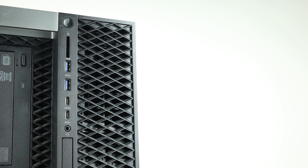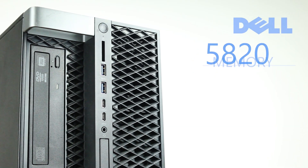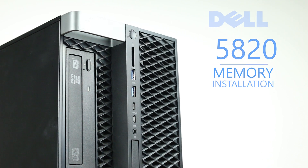Hello and welcome to TechBoost TV. Today, I'm going to show you how to install memory into a Dell Precision 5820 workstation.